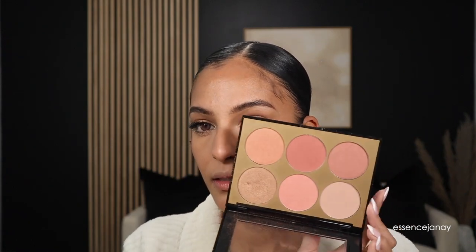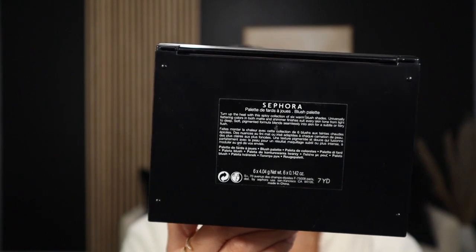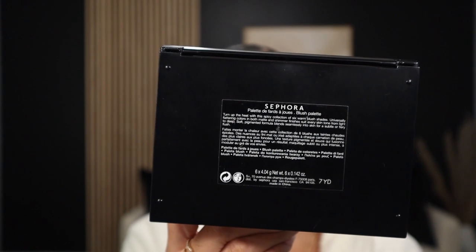Now for highlighter — I'm using my Sephora palette. I'm obsessed with this blush palette specifically for this one highlight shade. If you work at Sephora and know what palette this is, please let me know in the comments! I'm going to put the highlighter on the tip of my nose, above my lip, and a little on the brow bone for a nice glow.